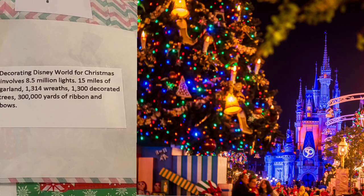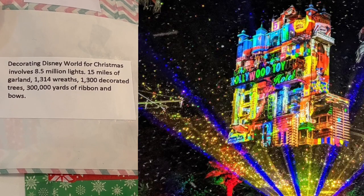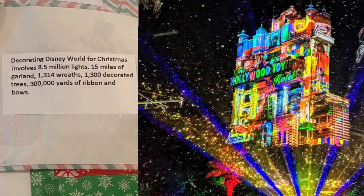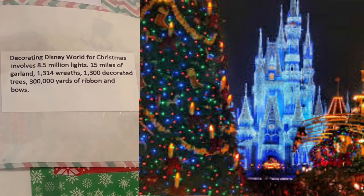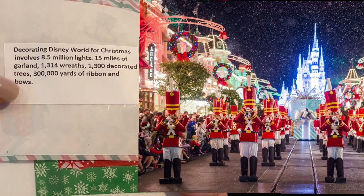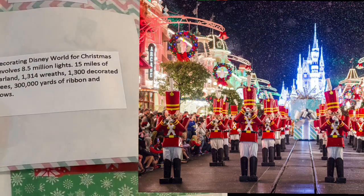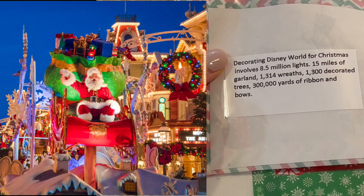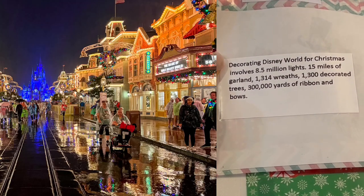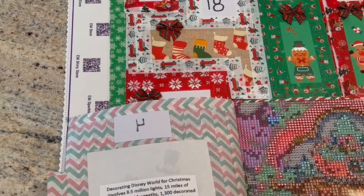Our Christmas fact: decorating Disney World for Christmas involves 8.5 million lights, 15 miles of garland, 1,314 wreaths, 1,300 decorated trees, and 300,000 yards of ribbon and bows. Holy mackerel — wow, 8.5 million lights! That is some serious decorating. Disney, we know you are over the top!